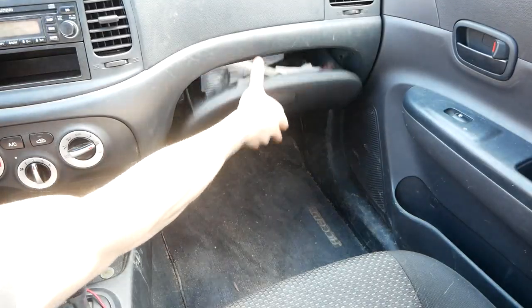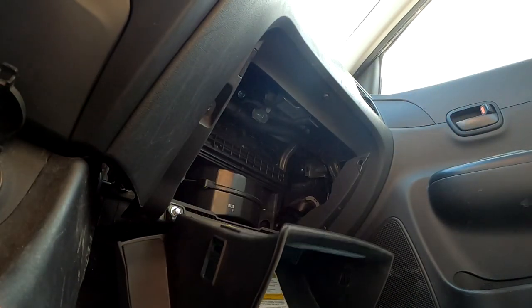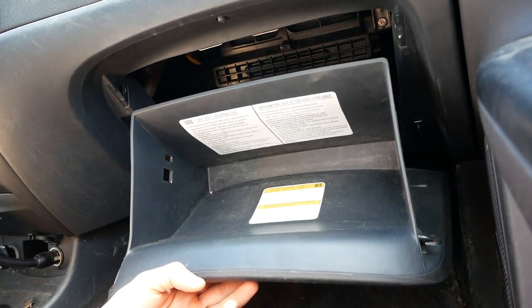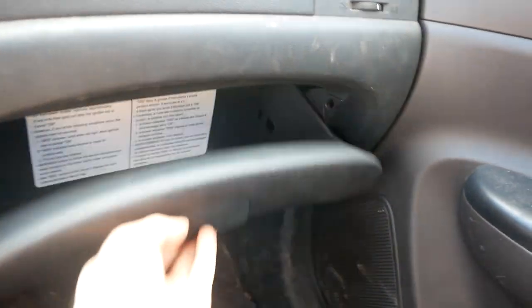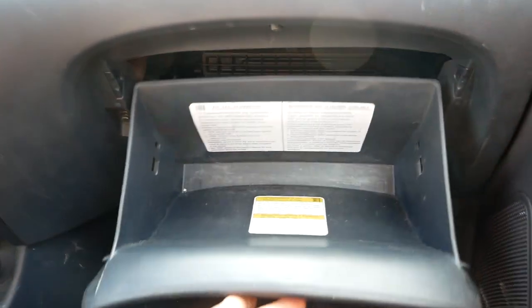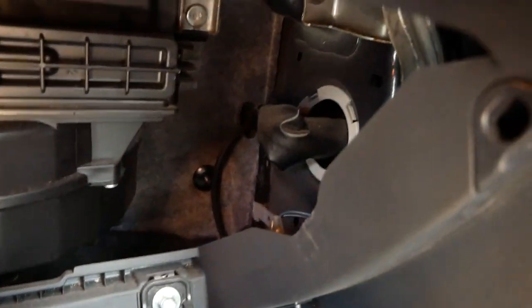Oh my gosh, this is the most frustrating problem in my car. So at some point within the last couple of months, the mechanism that stops the glovebox here broke, and now it just falls all the way open. I've been putting off fixing it, but this has gone on for long enough. It looks like there are supposed to be little clips that stop this from falling open all the way — one on either side — and they're just not there. They must have broke and fallen somewhere in the depths.